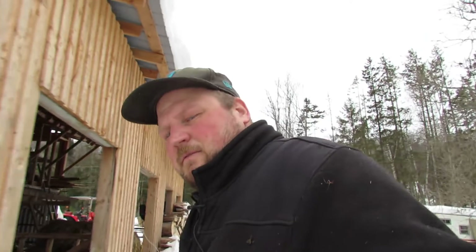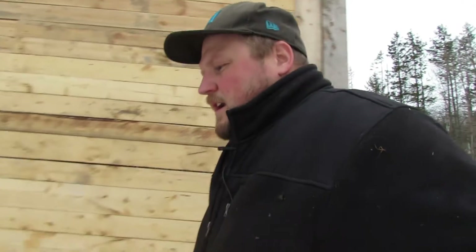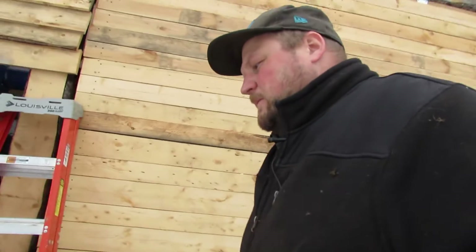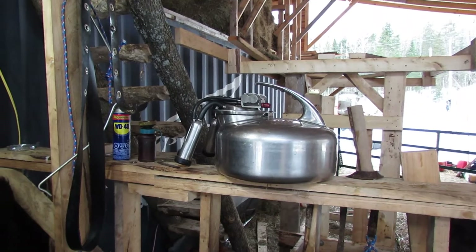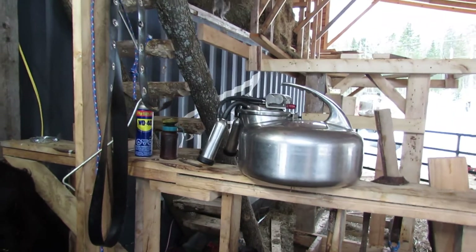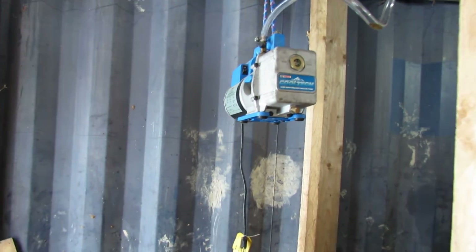Morning folks. We're out here in the barn. I'm going to go milk a cow. I thought I'd try answering a question that I had — maybe it'll help someone else. The question I had was: would a surge milker like that one run off an HVAC pump like this?